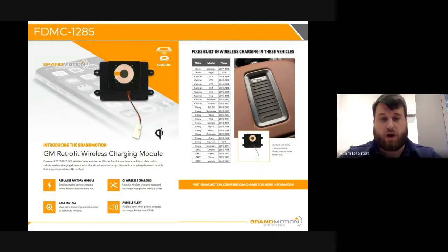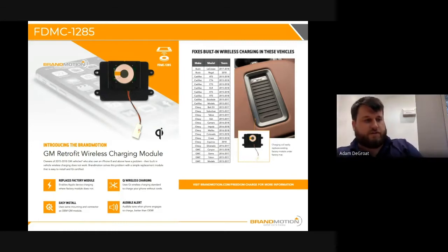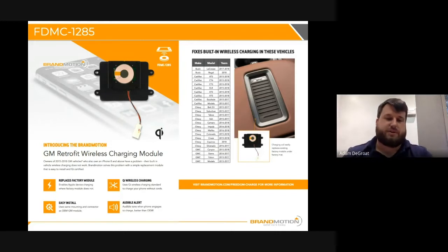It's a Qi wireless signal, which is probably the most popular and most well recognized standard now. It also features an audible alert — when you set your phone down, you'll hear a beep that signifies the phone is charging. It's a super quick install; it all comes down to how long it takes you to get to that coil. You can see here on the right — it's a little small on this slide — but we've got a full list of compatibility options.